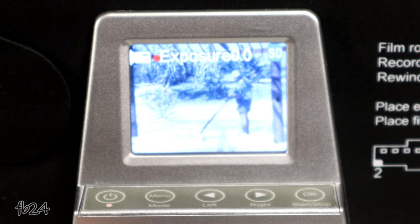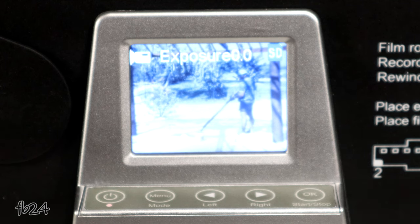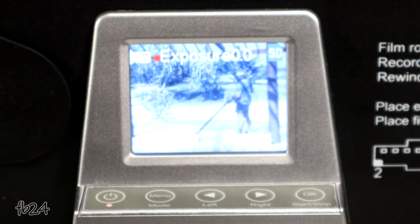You can't focus this camera — it is fixed focus, so what you see is basically what you get. You can't really adjust the colors either; all that has to be done in post.